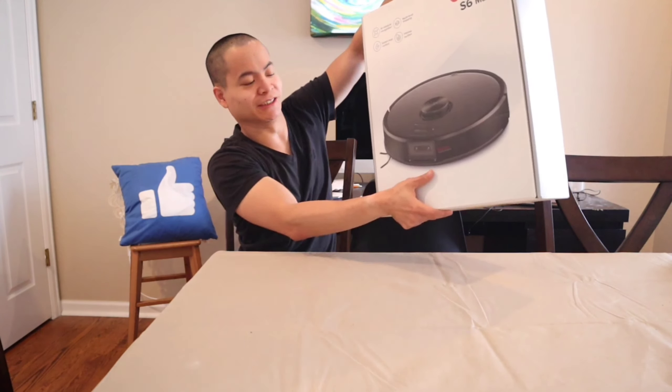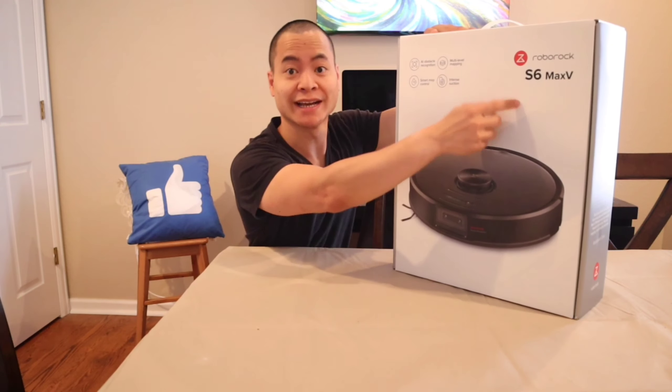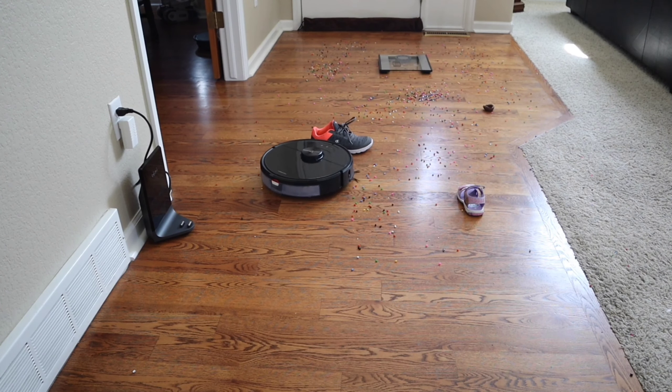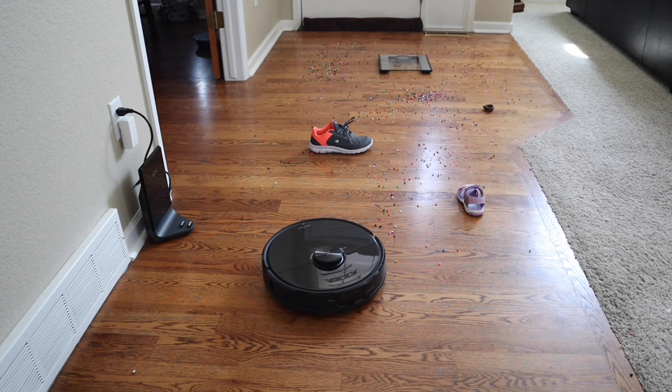Oh my gosh, look at this thing. Is it just me or these boxes just get heavier and heavier? Whoa, what is this? The Roborock S6 Max V! I'm just mind blown, it finally arrived at my doorstep. Thank you Roborock for sending me out this unit. I'm super excited to try it out and show you everything that this robot has to offer.